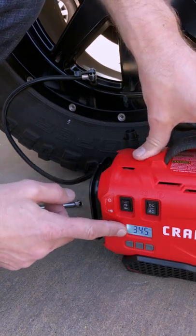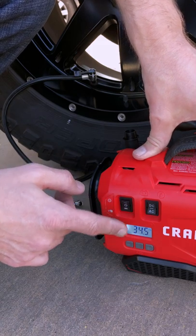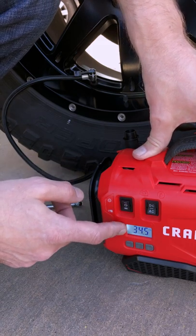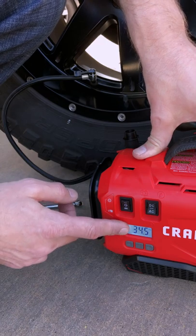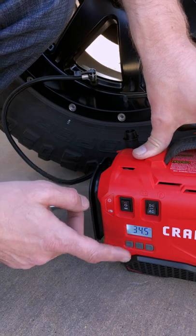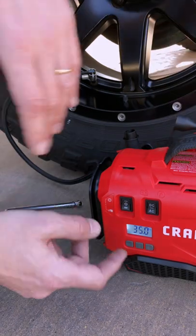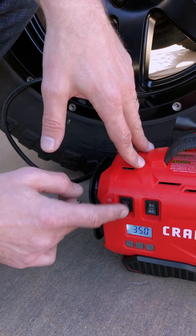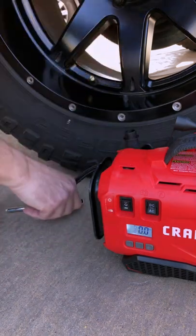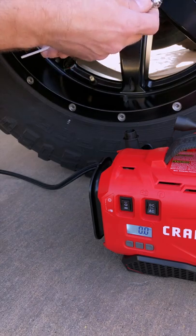What's interesting is it isn't shutting off even though it's showing a bigger number. It's showing 36 when it's on but 34.5 when it's off, so it's testing pressure while pumping at the same time. There's a slight difference but it shuts off once it gets a little higher. There we go — 35. Popped it off and tested it with the manual gauge: boom, 35. The high pressure mode worked perfectly.